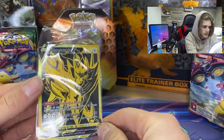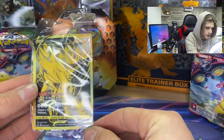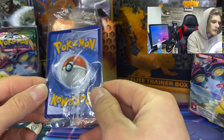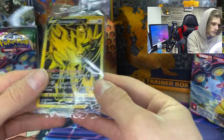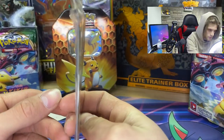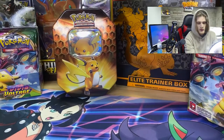First off, I'm gonna show you guys the Zamazenta promo card — see, it's gold and black. I love this card. The centering looks like it's a little off to the right, but that could probably still pass PSA 9, correct me if I'm wrong. I'm gonna double sleeve this later — it looks a little bent, but I can straighten that out. This card's really nice.